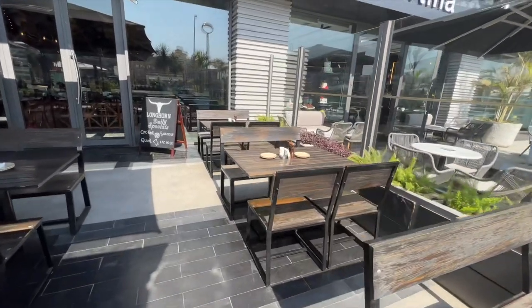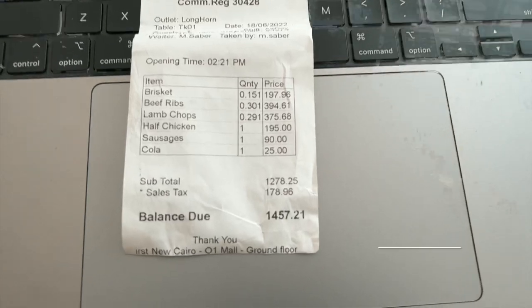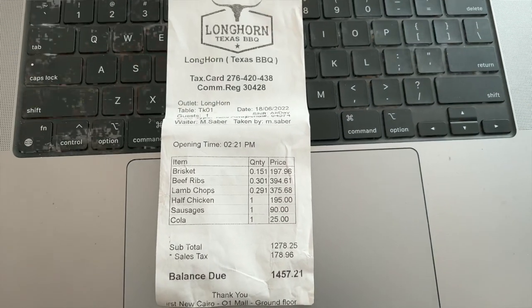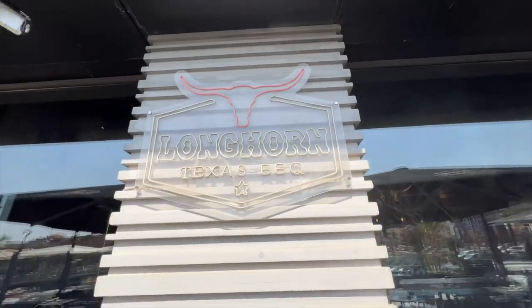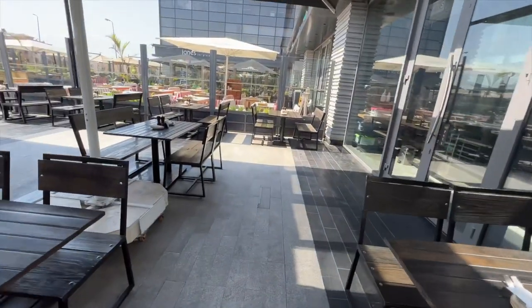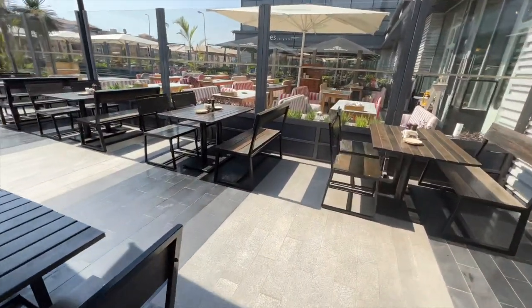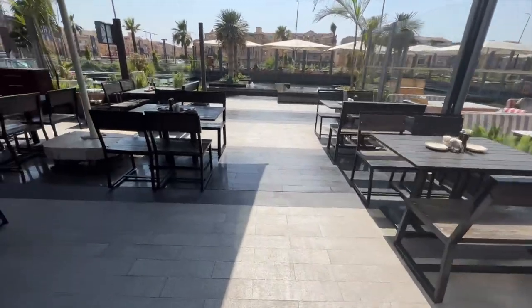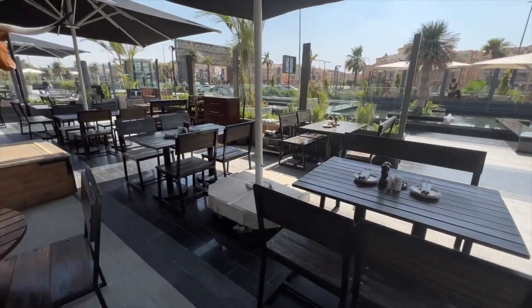Except the price — I think this place is overpriced, even for US standards. And other than that, everything else looked good. Happy with my experience here. Longhorn Texas Barbecue — legit place, highly recommended if you're in Egypt. Take the trip from downtown Cairo to New Cairo, it's about a 45-50 minute drive, and you'll be happy with your experience.